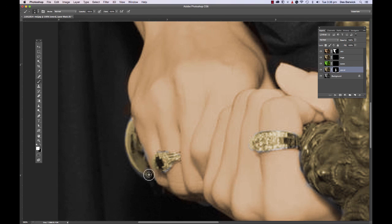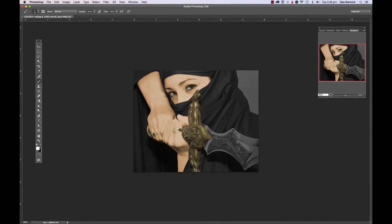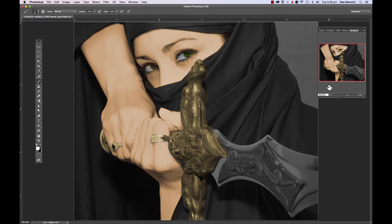I'll just run through quickly what we've done again. Okay, there we go — take her out to full size. There's the assassin done — awesome.